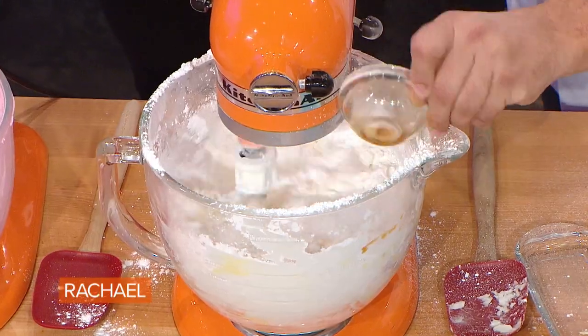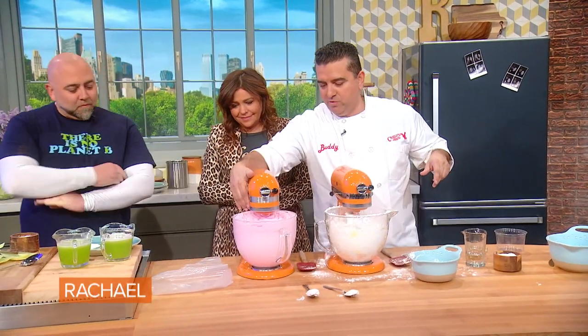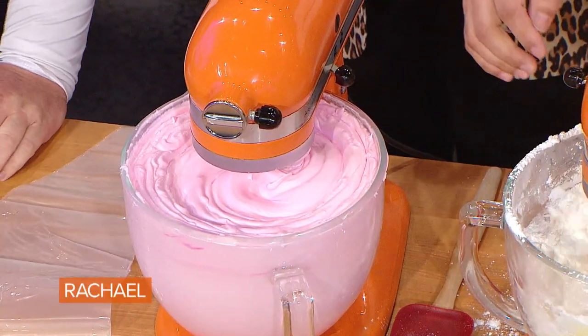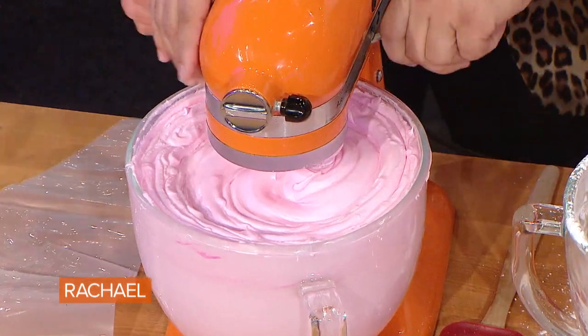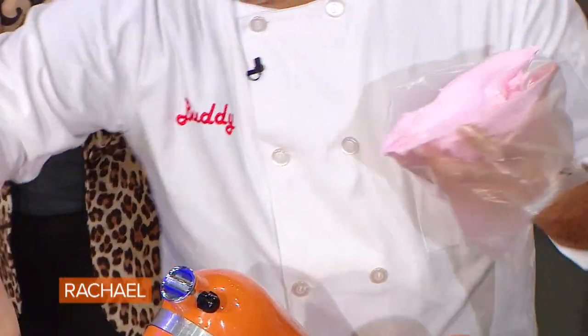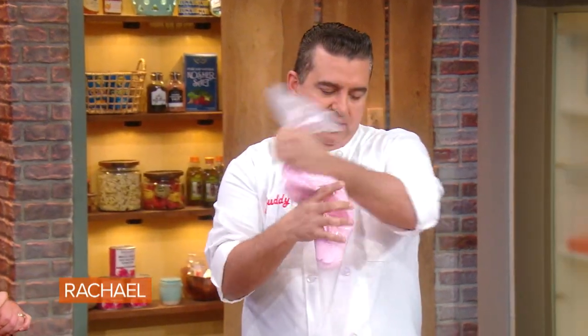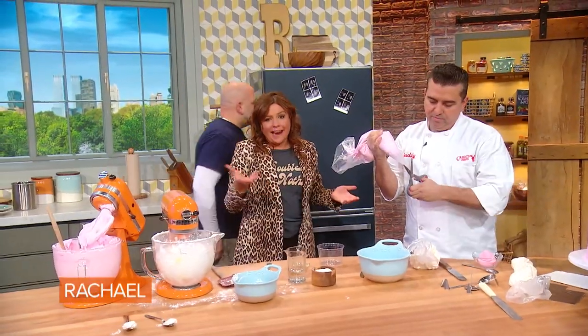So I'm going to let this continue to mix, but I'm just going to take this out here. You see how nice and smooth that is? Look how light and fluffy — it's like a cloud, it's beautiful. So even if you make buttercream and it's a little old, put it back inside the mixer and remix it, and breathe some life into it, literally with air.